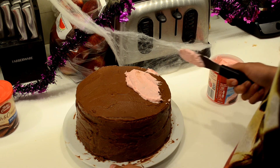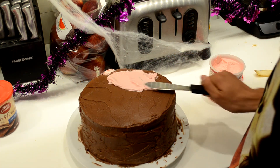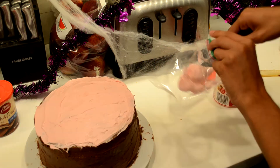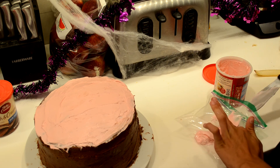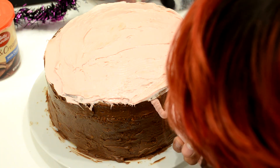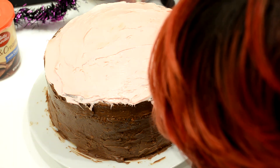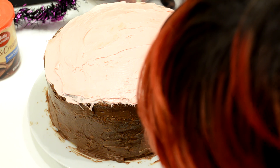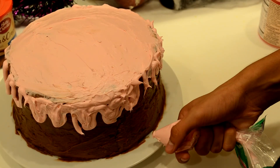Now you're going to take some strawberry frosting — it doesn't matter what texture it is. The chocolate one should probably be rich and creamy; this one is whipped so it has more volume. Put that on top, just on top, then set some aside to do the little drips down the side. Sorry, my head's in the way — still trying to set up camera angles in the new kitchen.